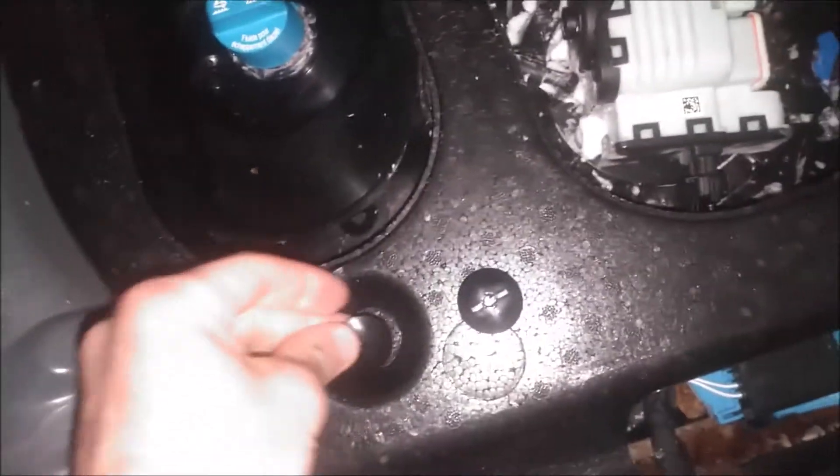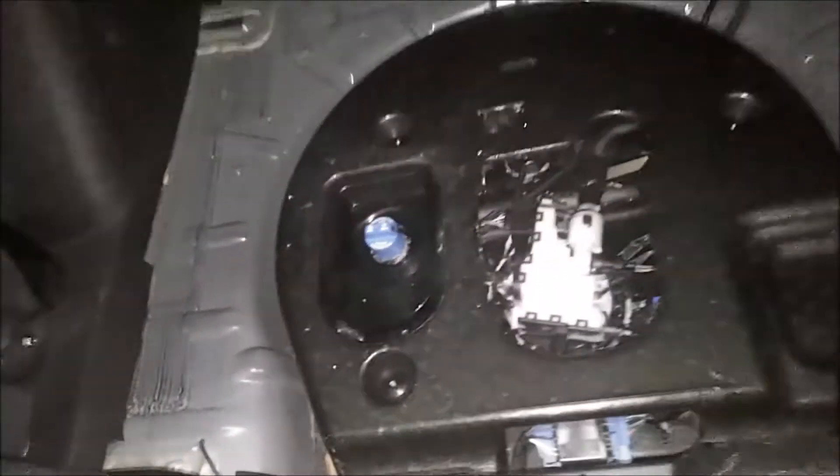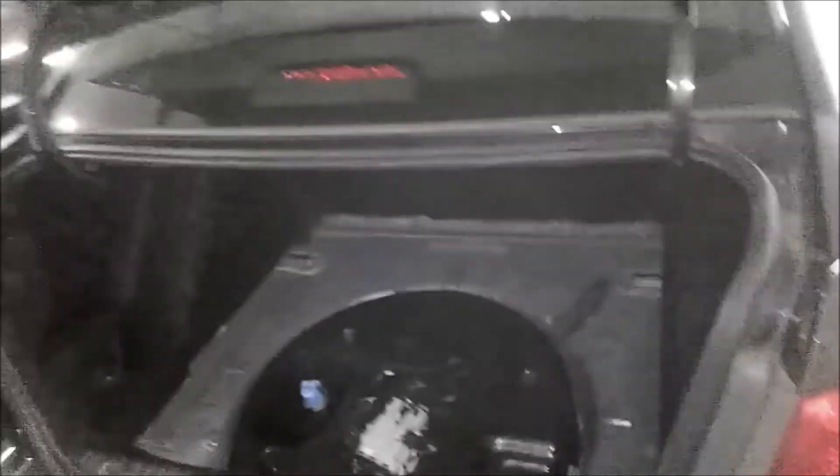So I'm going to go ahead and put everything back together here — put this little insulator back on, and it's held in with these three plastic little fasteners. They simply just go right down over top like so. And then you have this that goes in, and lastly the carpet.